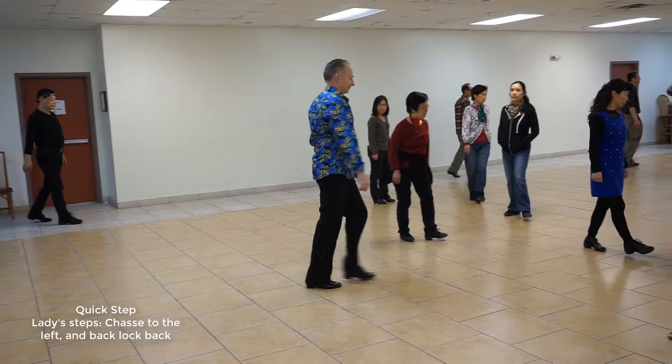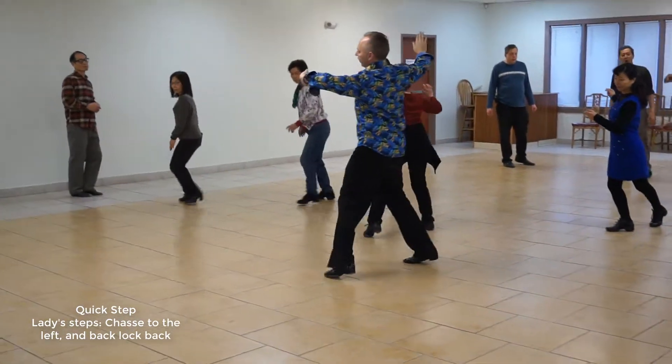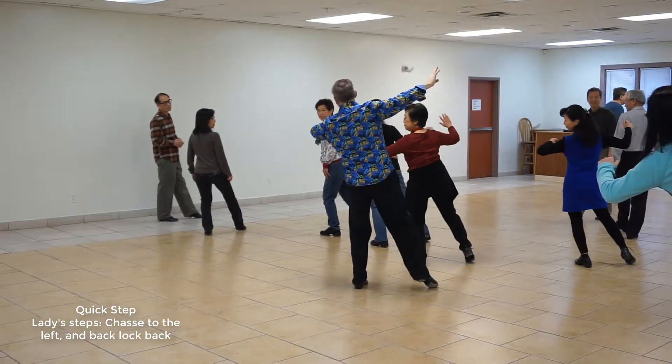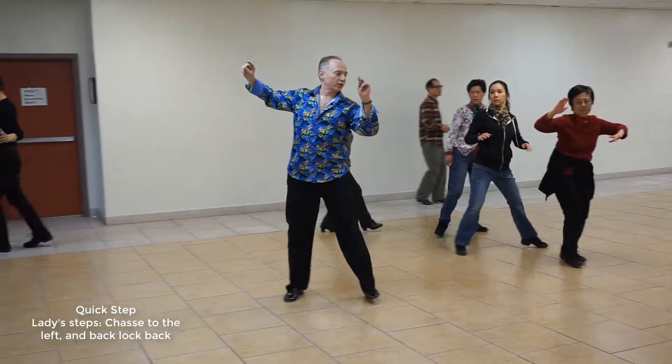Okay? Yeah? Slow — we're going to chasse to our left, quick, quick, slow — and we're looking that way. We're going to immediately lock, quick, quick, slow, and half a box, slow, quick, quick.